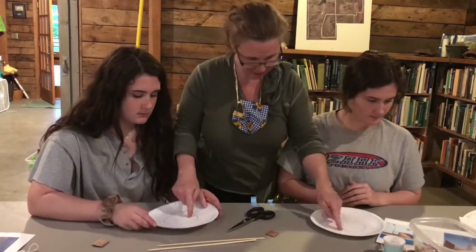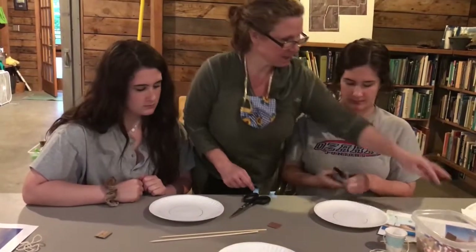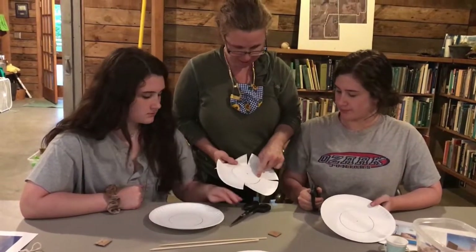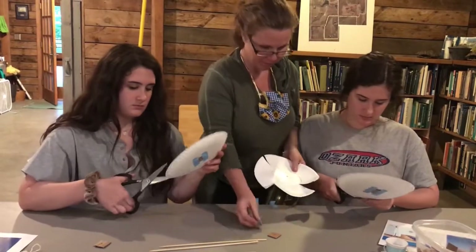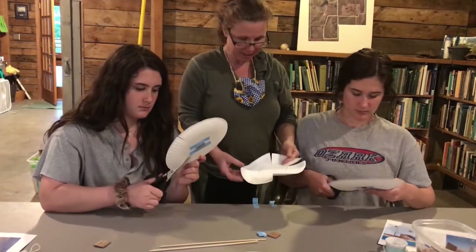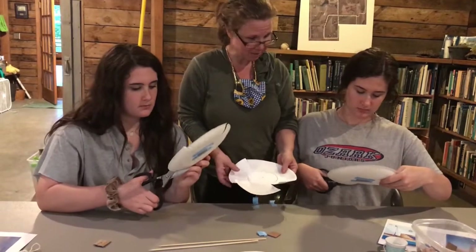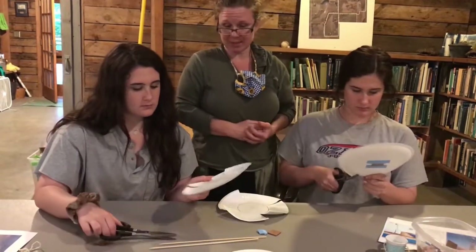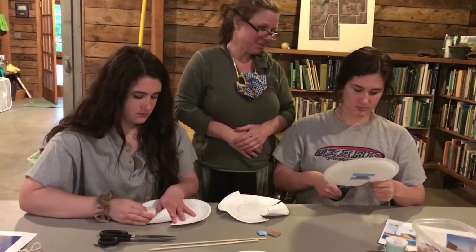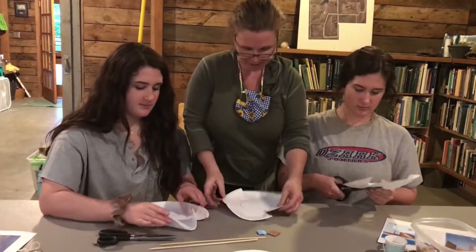Turn it over — there's a circle drawn here. Take your scissors and cut some flaps. Don't go too far inside the circle or it will be too floppy. You can cut a lot of flaps or just a few, and you can cut in different directions.